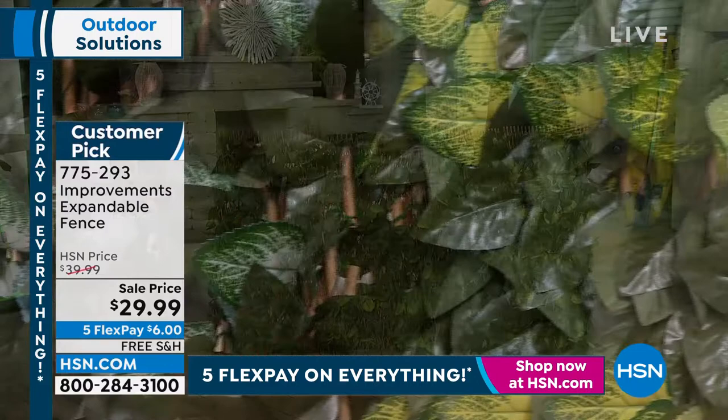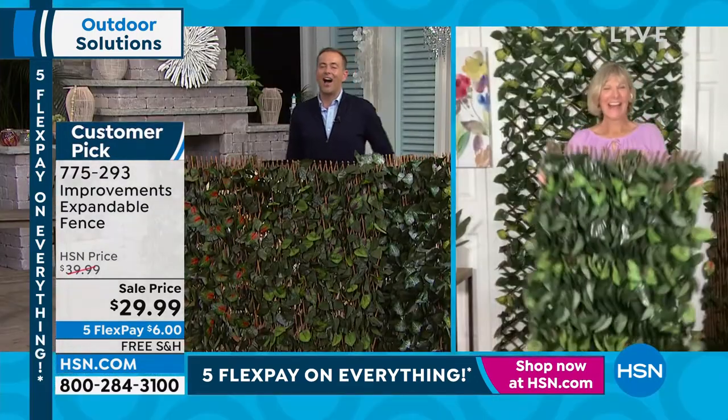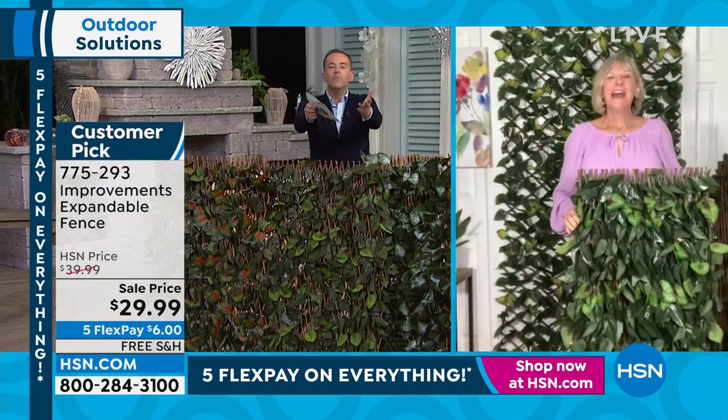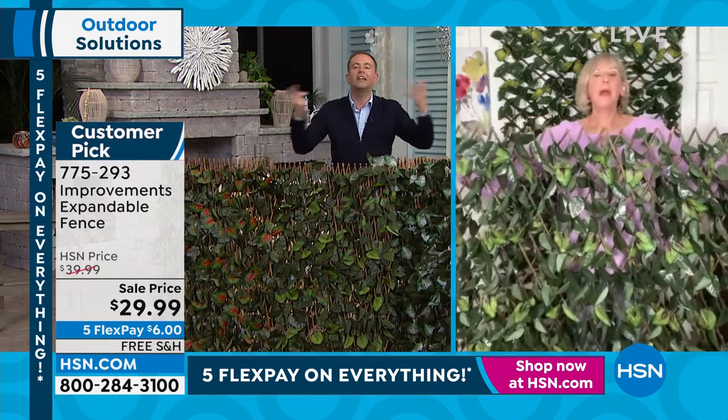Our special guest, the amazing Deb Byers, is here to scintillate us with garden and outdoor ideas. Deb, it's great to see you. You must hear this all the time about the expandable fence — it's taken on a life of its own.